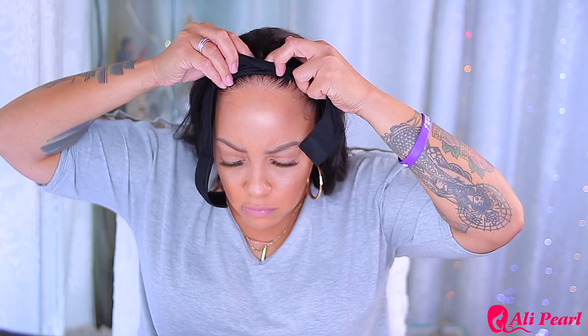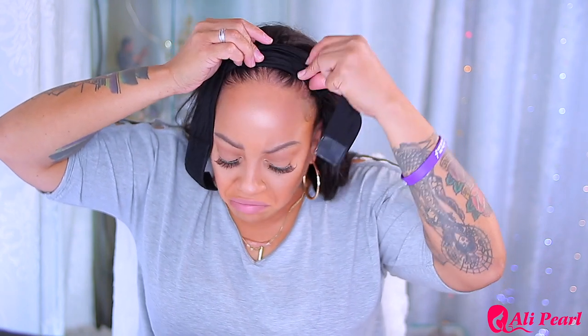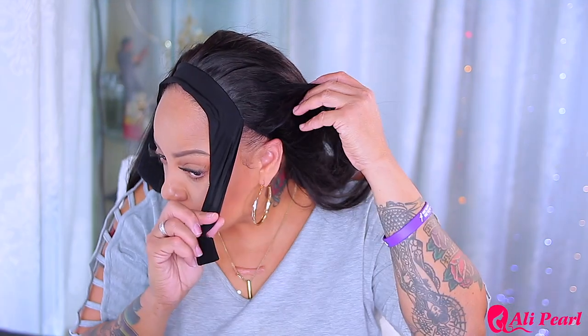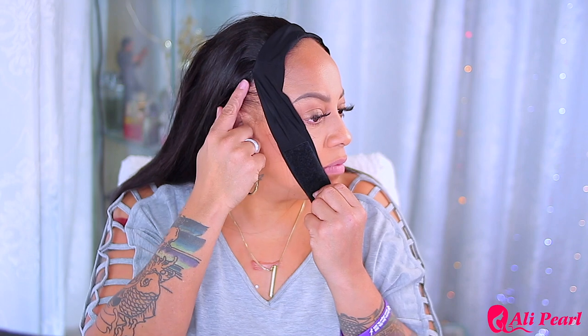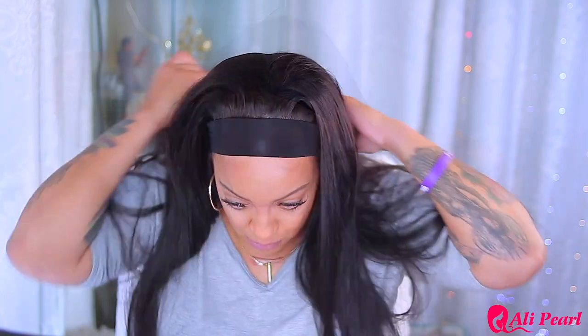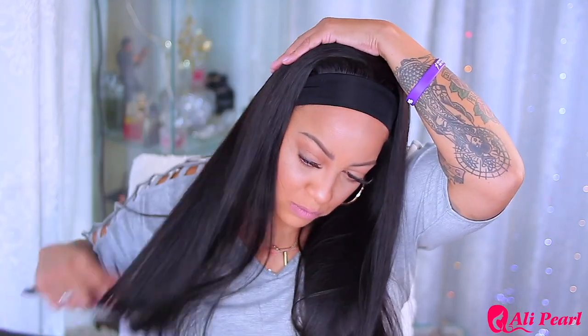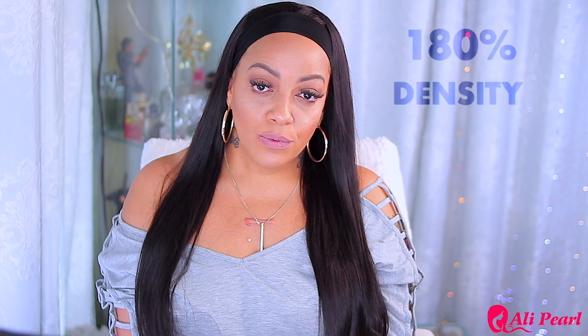This headband wig has wig clips in it. I'm just going to keep them in for this video — they're actually not that harsh on the hairline, I don't feel them as much as I feel the combs. Also, if you notice, the straps on this headband wig don't go all the way down or sewn all the way to the unit, which differs from some others. I'm not sure of the exact density but it looks like at least 180 or 200. She's 22 inches, really cute and sleek.